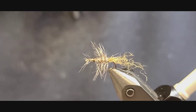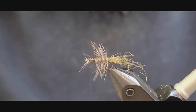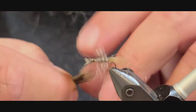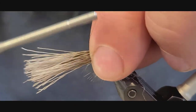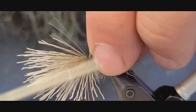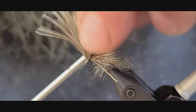Next going in is some deer hair. This pattern is traditionally tied with elk, but I kind of prefer deer hair — it ties in better and I think it might be just a touch more durable as well. We want the wing to be about half the body size, so halfway down the hook. A couple of loose wraps, then start cinching it up good. Take all these butt ends, get them gathered up, and tie underneath.